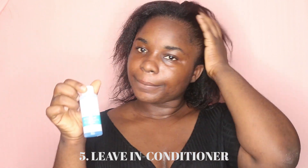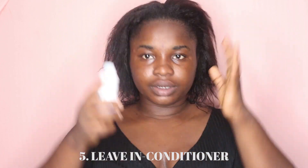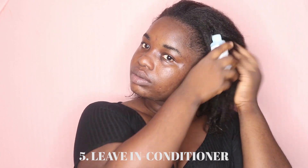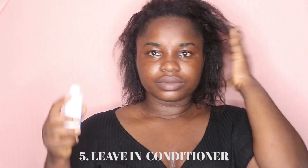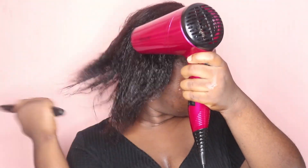I'm using the leave-in conditioner from The Kid and I'm just gonna dry the hair. You don't want it to be too dry — you need it to be able to pack your bun well and make it lay flat. I tried dividing the hair in front of the camera but it didn't work out, so I had to go divide it from the mirror. I basically just divided my hair into two sections.